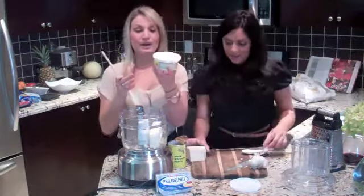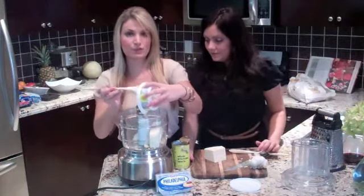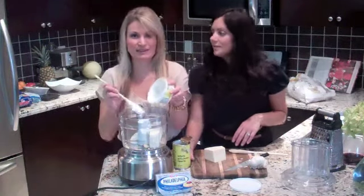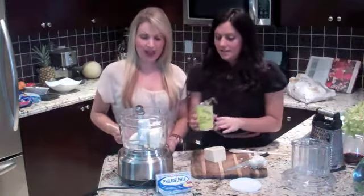So while she's doing that, we also have one cup of sour cream — she's going to throw that in there. It's going to be a nice creamy textured dip. What's great about this is we use it for many things. We put it on burgers and sandwiches. We also serve it with crackers, cheese, and vegetables as a dip.